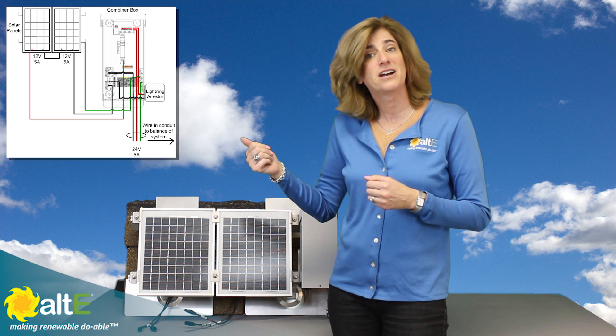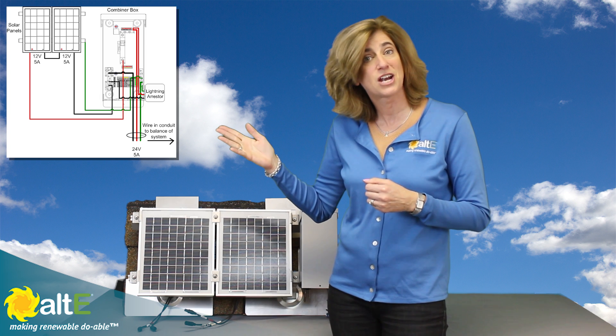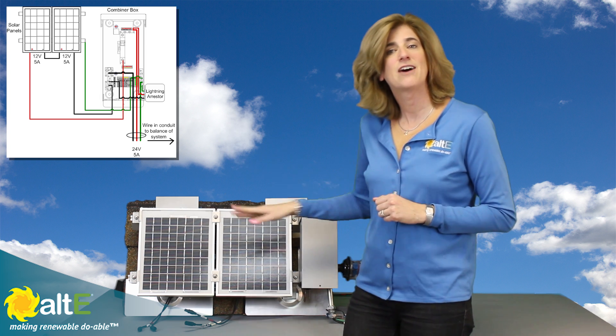We've done a couple of videos on different ways to wire in parallel, you can check them out here, and this is how to wire in series.